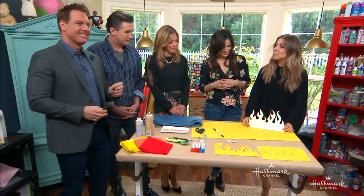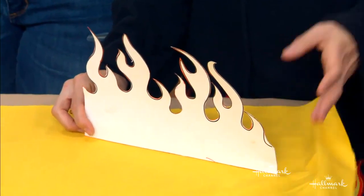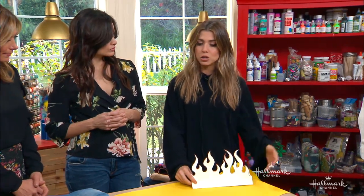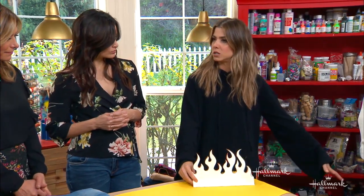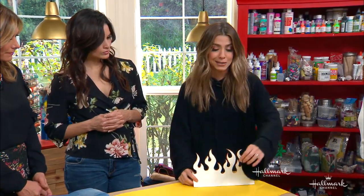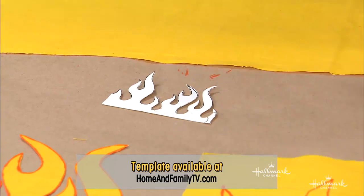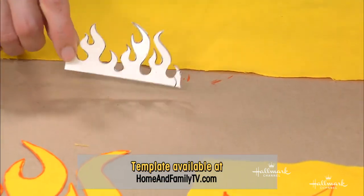The first thing you need is your template. We created this and put it up on our website so you can just download it. This particular one is six and a half inches tall, which will work for a skirt or an adult pair of pants. And then we have this little itty-bitty one for kids' clothes if you want to do something like that. It's so sweet.